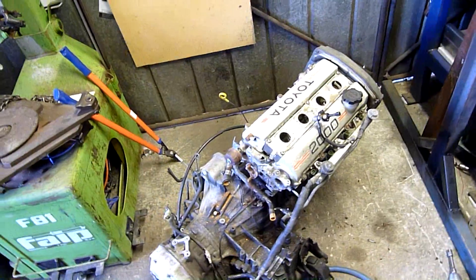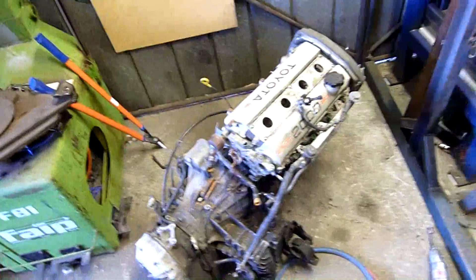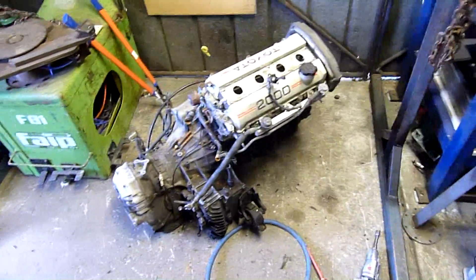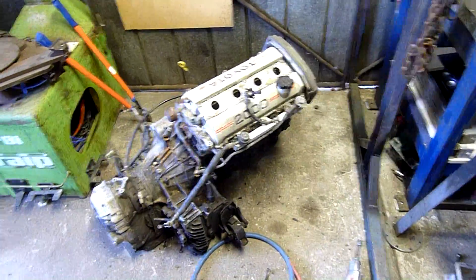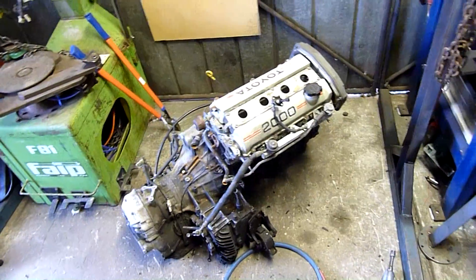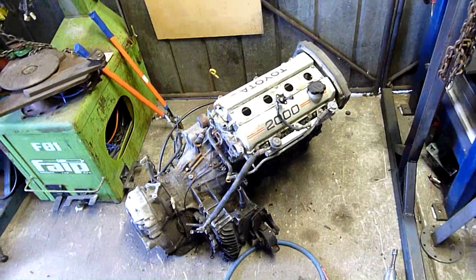This engine has had a really nasty life, so either it's going to be complete trash, or there's going to be a fair bit salvageable. I might even be able to send the crank and the block off for reconditioning and build a decent GE out of it. I don't know — it's worth a shot.